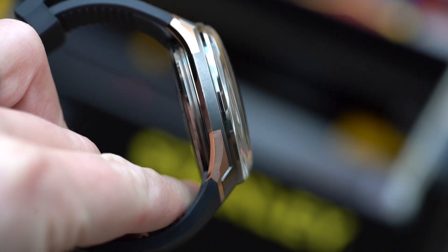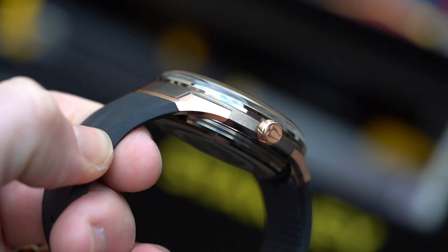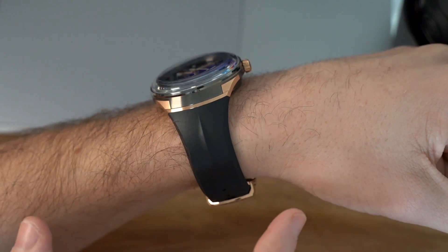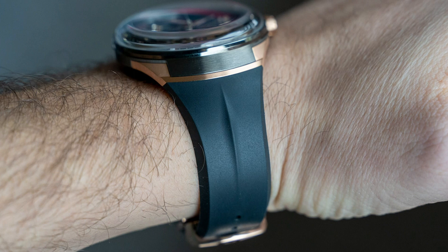The hooded looks and the integrated rubber strap may not necessarily be for everyone from a visual sense, but there's no denying that the way it's so seamlessly incorporated between the two is really, really impressive — it's literally perfect the way they merge into each other.